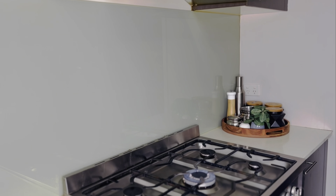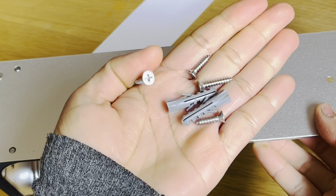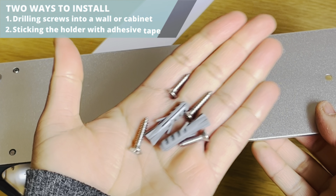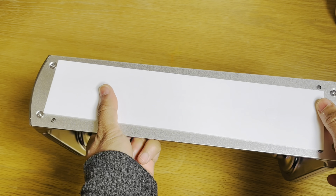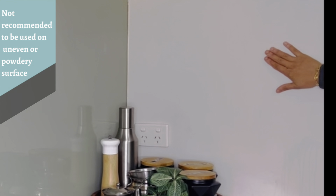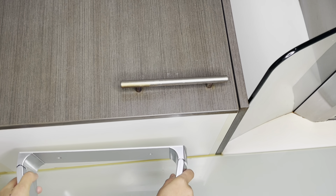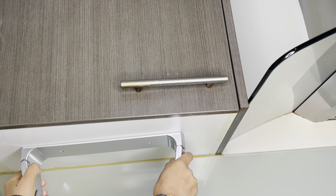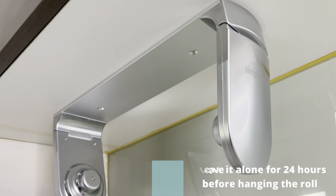The product is ready to install and you can install it either on the wall or under the cabinets. The holder can be installed in two ways: by drilling screws into a wall or cabinet, or by sticking it with adhesive tape. The adhesive tape is not recommended for uneven or powdery surfaces. I have decided to install it under my kitchen cabinet. Press it firmly for about 15 to 30 seconds and don't forget to leave it for at least 24 hours before hanging the paper towel roll.